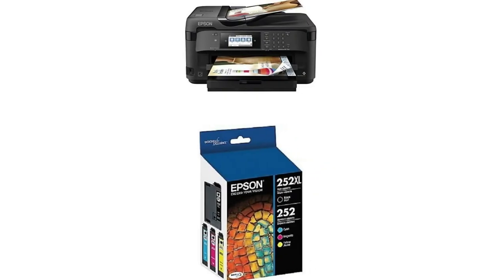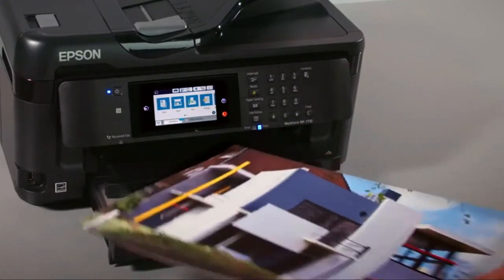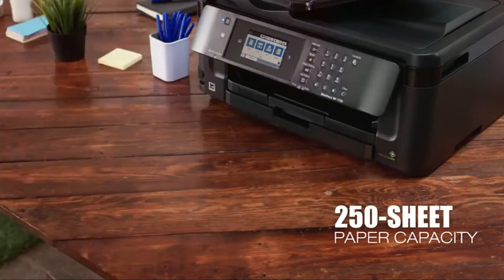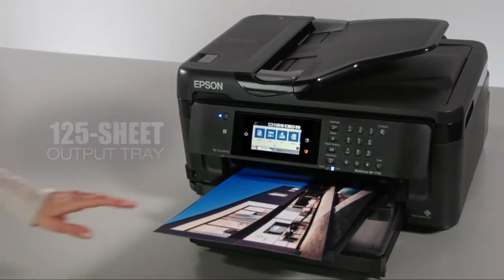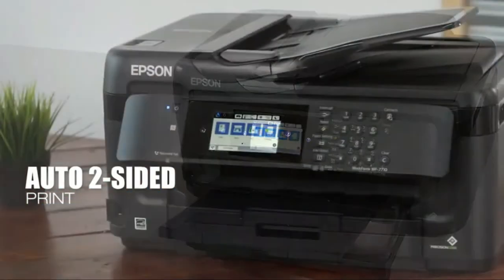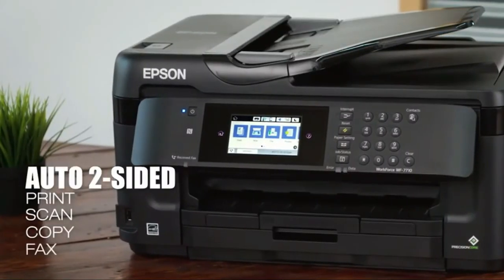One of the nicest features of this affordable model is the 4.3-inch color touch screen, which is larger than the screens on many competing models, making it easier to read. Four Dura Bright Ultra ink cartridges are required for operation. This means not quite as much color variety as a six-color system, but it's certainly not bad for the price. Its ability to handle almost any job around the home or office makes this a popular printer.